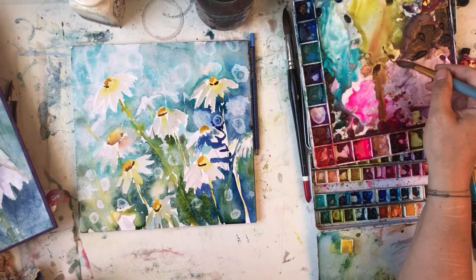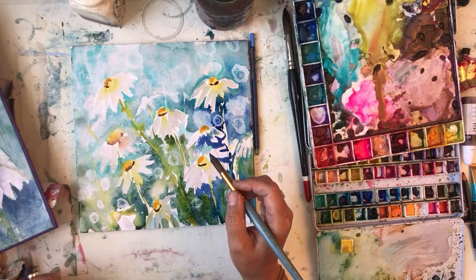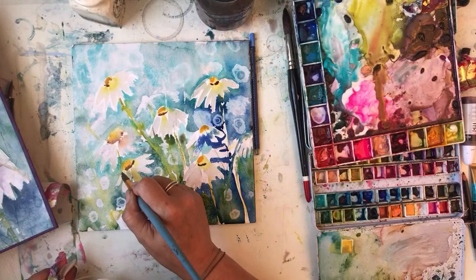Now we need a bit of shade on the daisy bits to make them stand out. Some of them are alright. They're not as good as my daisies I painted the other day. I can never paint the same thing twice.